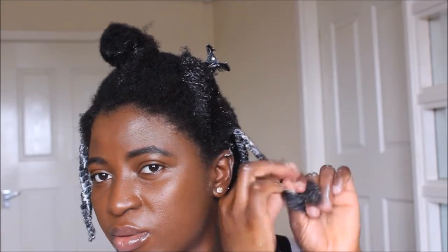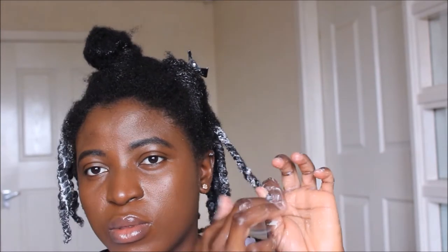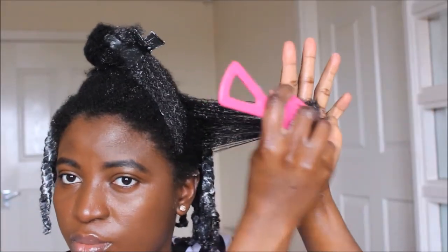One tip I'll give you: don't make the section you're working on too big, because if you do, the hair you're going to be twisting at the end of the flat twist is going to be too thick, it will be unraveling, and it may make you lose curl definition.